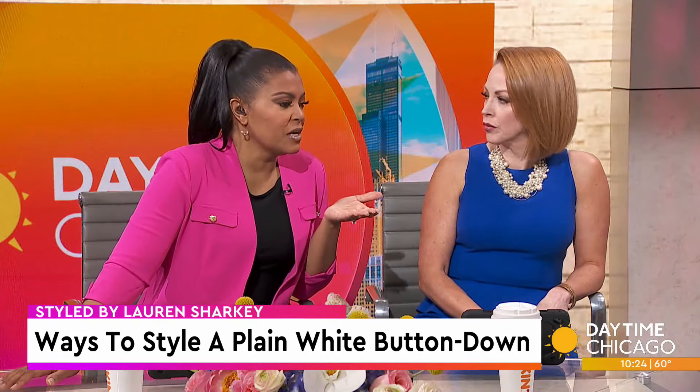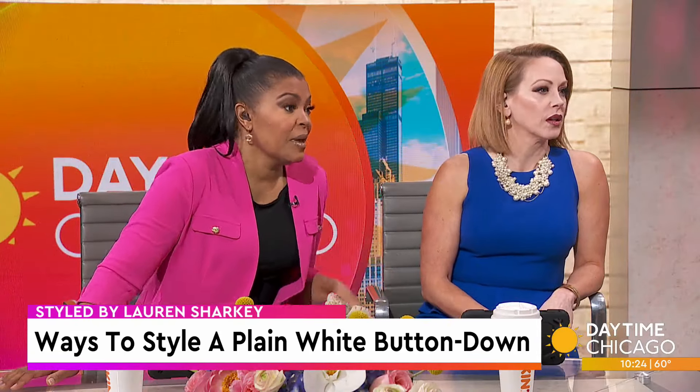The first thing we talked about is it's gotta be ironed. That's the hard part, I will say. Iron steam, Downy Wrinkle Release is your friend, but you gotta keep it crisp — unless it's linen. With linen we can get away with a little bit of a wrinkly top, but if it's cotton, you gotta crisp it up.